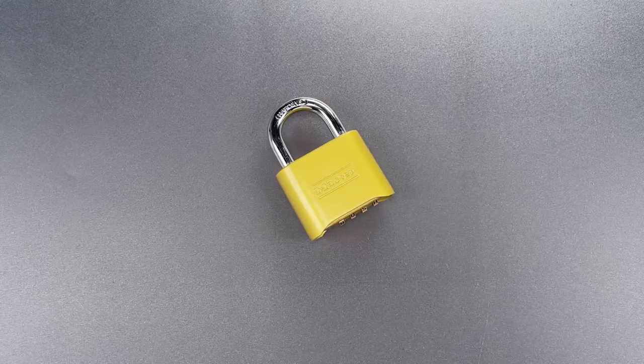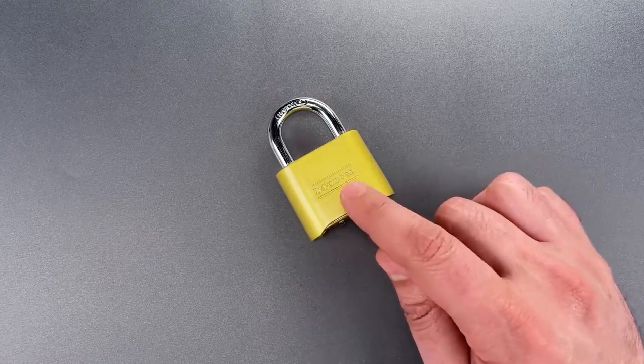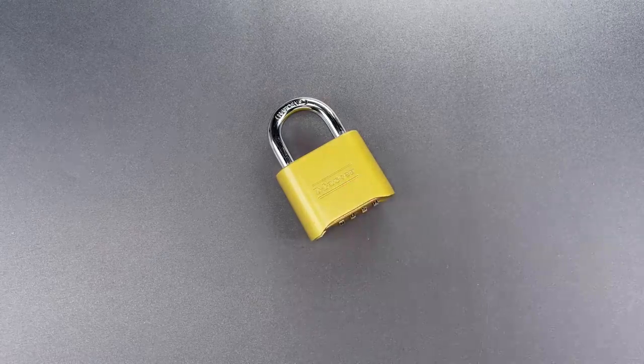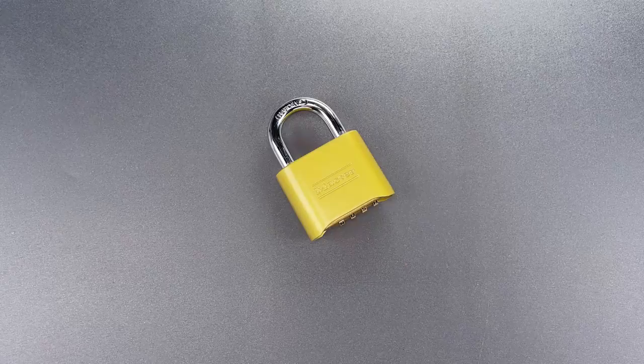This is the Lockpicking Lawyer, and over the years I've had some harsh words for Masterlock over the defective design of their Model 175 Combination Lock. I most recently showed how to open it with a plastic mallet in video 1272. If you want to see that, I'll leave a link in the description below.